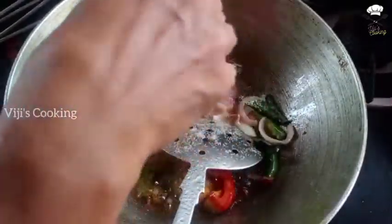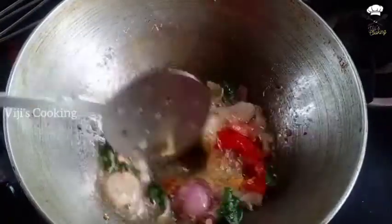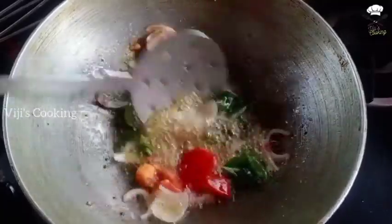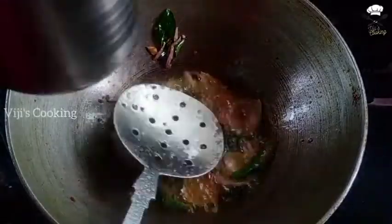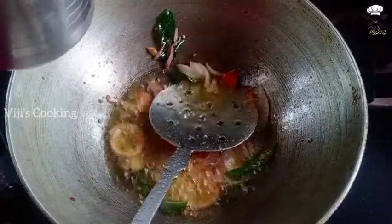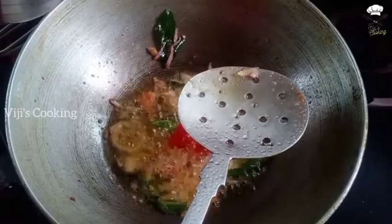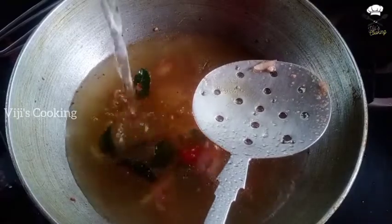I'll make a small amount of salt. You can make a small salt. I'll make half a cup of oil — you can add 2 cups of oil.